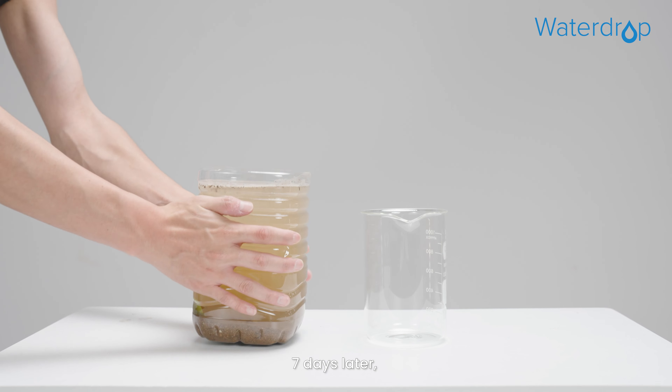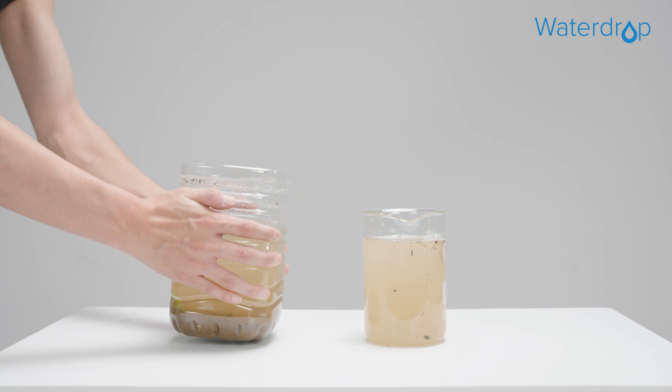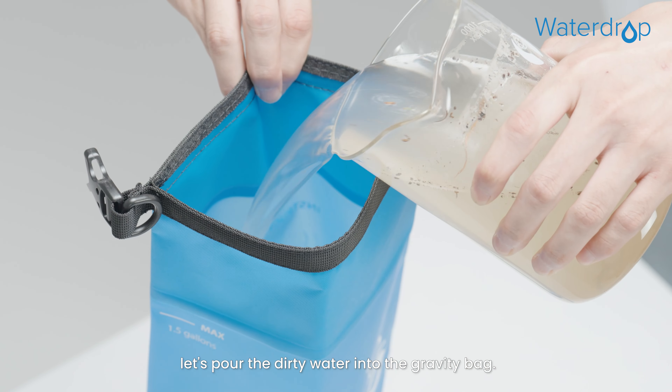Seven days later, we take the settled dirty water and pour it into a measuring cup. Now, let's pour the dirty water into the gravity bag.